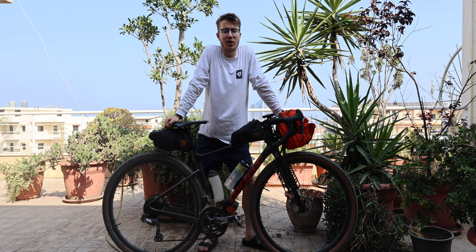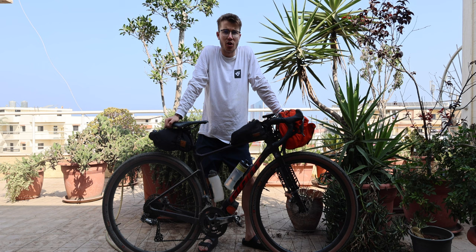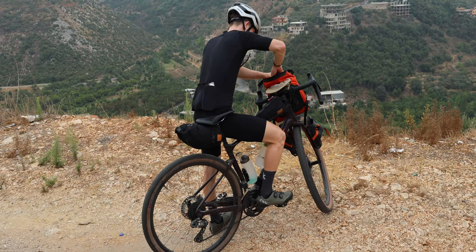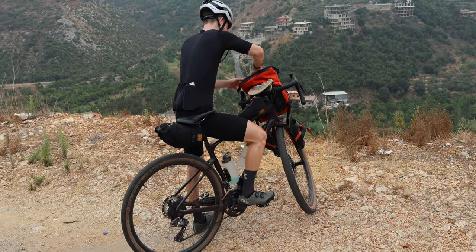I'm currently in Lebanon, very close to Tripoli, and I thought I'd go through a bit of a bikepacking setup. I'm on a trip where I'm staying predominantly at one base, then going on day trips and a couple of overnighters. This is my setup for an overnighter basically.